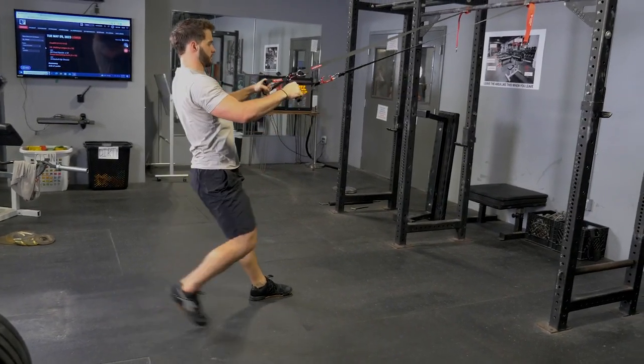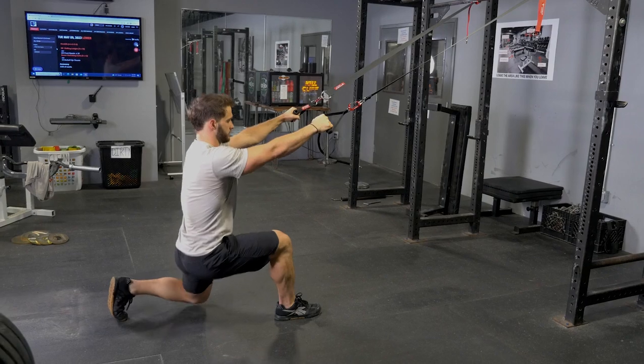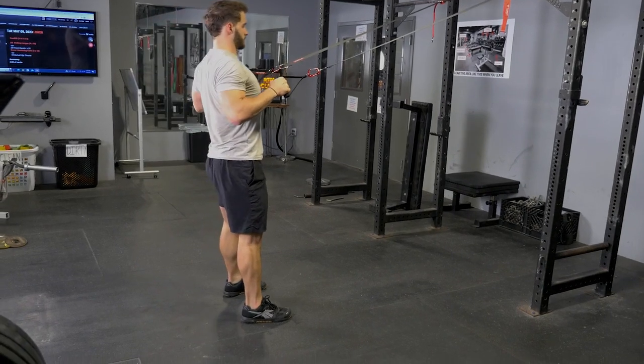An excellent combination exercise, the reverse lunge and row using the T-grip suspension system will train your entire legs, lats, rhomboids, middle, lower trapezius, and biceps.